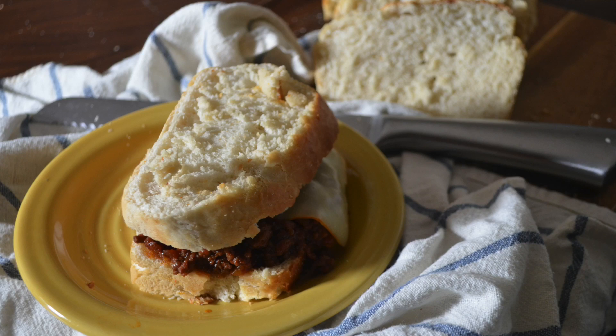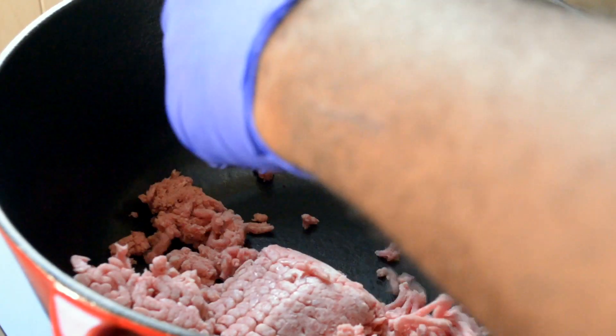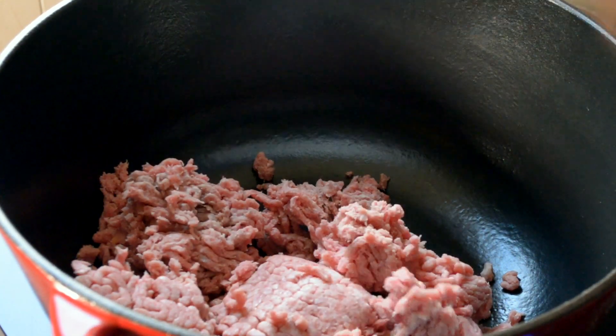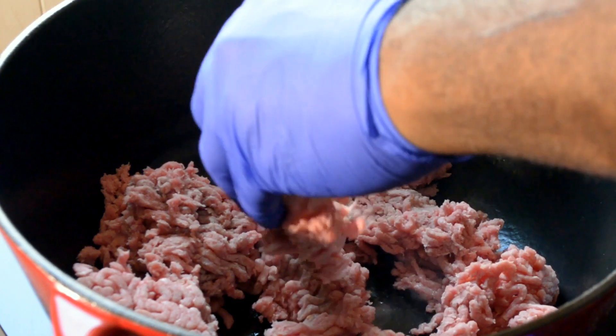Hey everybody, welcome back to another episode of Cooking with Tobia. We are going to be making my version of sloppy joe — this is sort of a survival sloppy joe. As times are getting tough, I figured I have a couple of ingredients on hand, so I'll show you guys how to make a fairly quick and easy sloppy joe.